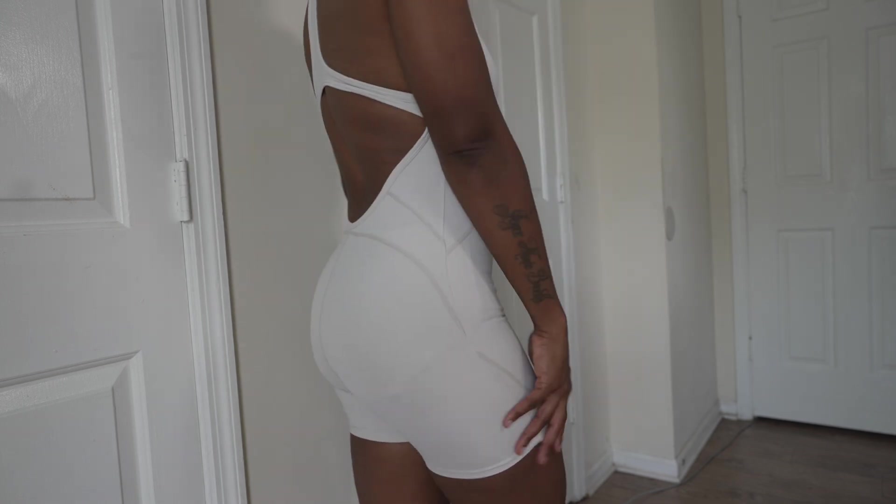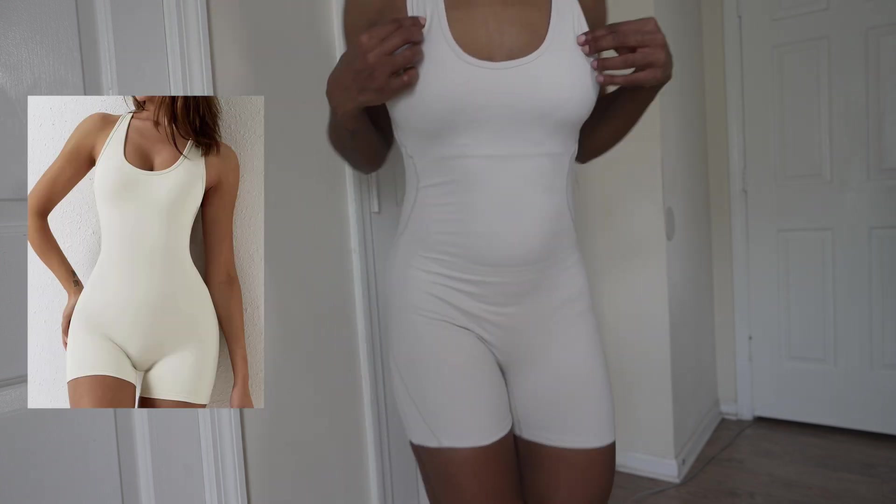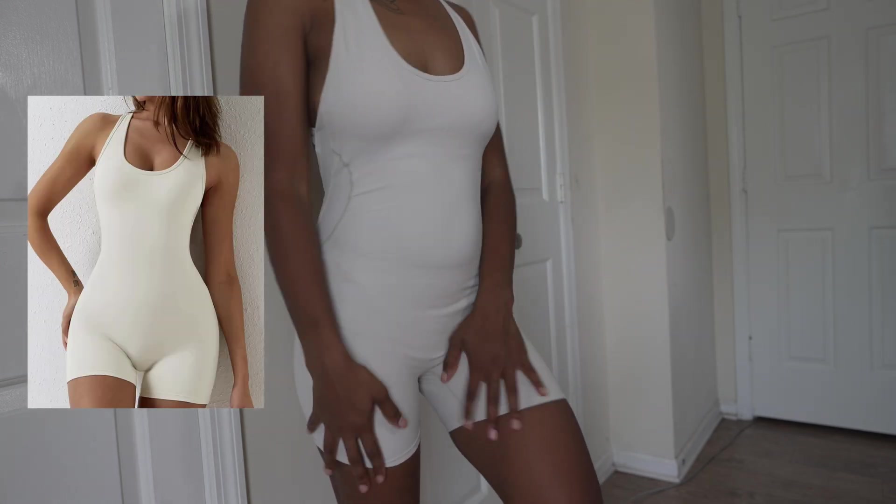It did have stitching on the front and the back. As you can see in the video, I will put a picture on the side of the model as well.